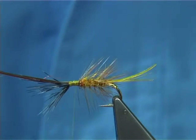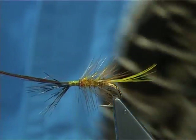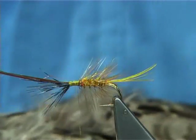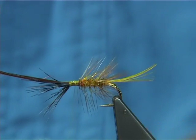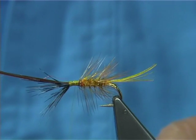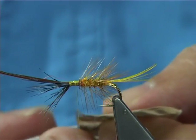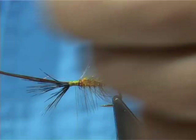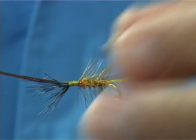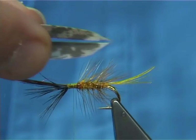Now the wings - hen pheasant. The hen pheasant has got a lovely mark on it. You can use the hen pheasant center tail, but these are the hen pheasant wings, the wing quills - much easier to use, with a lovely colour. For this fly I'm going to be using the hen pheasant wing quills. All I do is take a right and a left slip - just over half a centimeter thick - one from each side. I get both slips for the wing and line them up tip-wise, just like that.